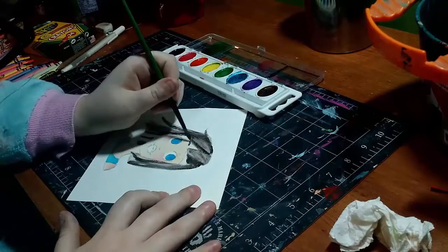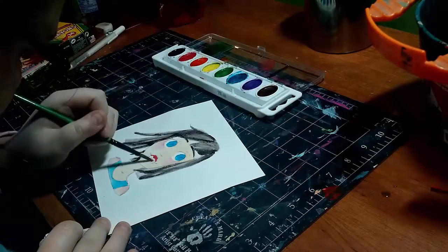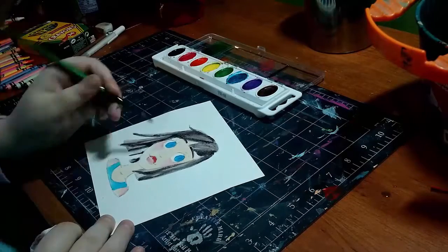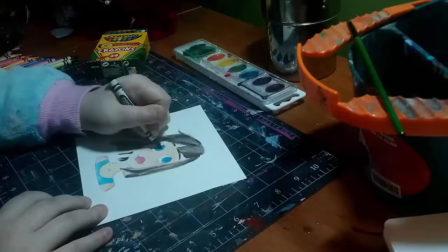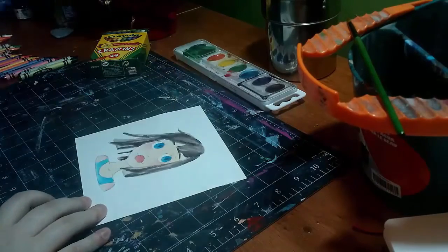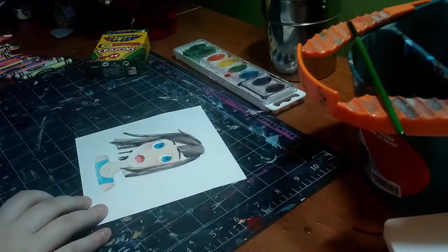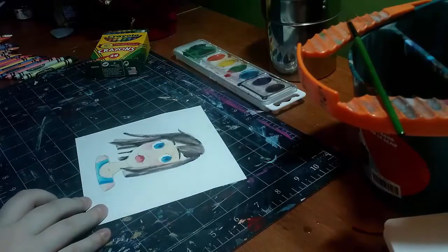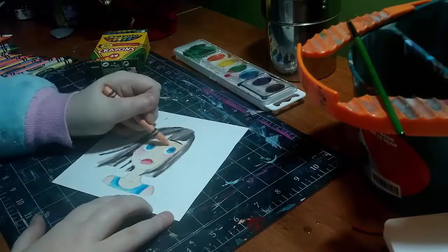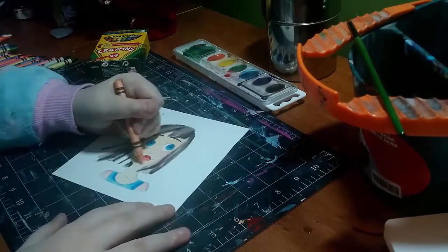So anyway, I just drew a bust of a girl and I just wanted to show you guys that you can make really good art — or at least somewhat decent art — with cheaper supplies. You don't have to go out and buy the best of the best. The only reason you would do that is for the sole purpose of having it last for a long time, because since I use Crayola things they're not going to last.